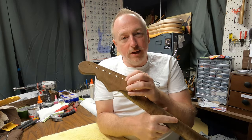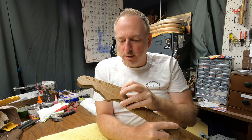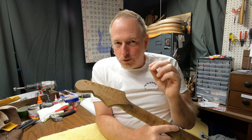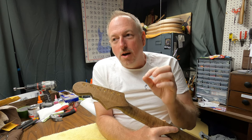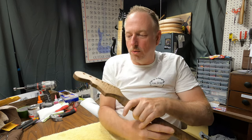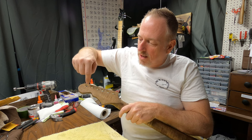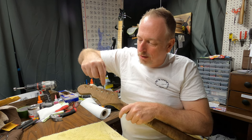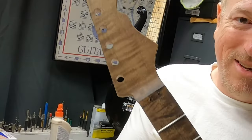Especially watch when it comes time to pilot your holes along your headstock. When you're drilling these holes, make absolutely certain that your holes for your screws are basically just slightly smaller than the screw itself. What will happen otherwise is you might get one, two, three screws in, and all of a sudden this part of your headstock is going to crack or crack off. But come on, that's beautiful, right?